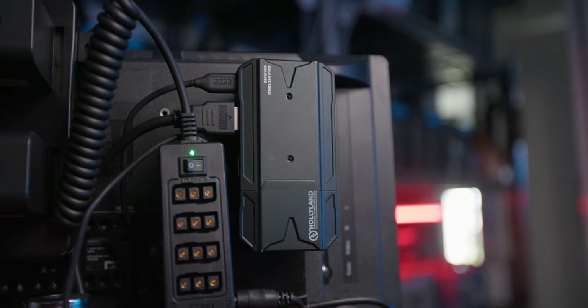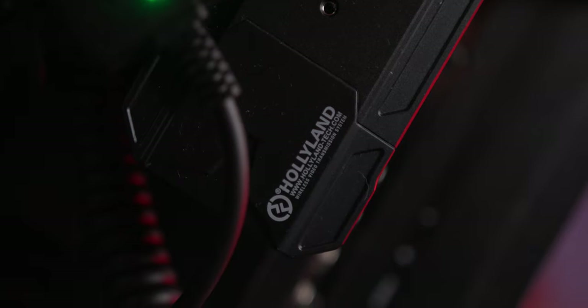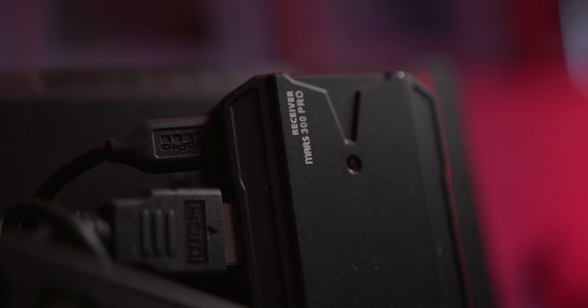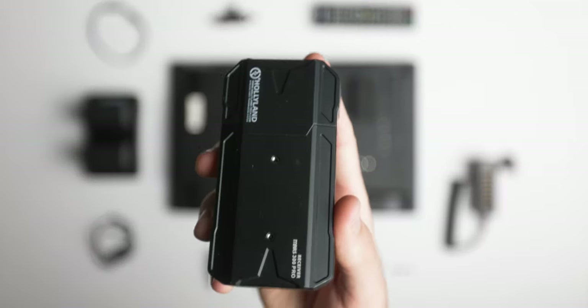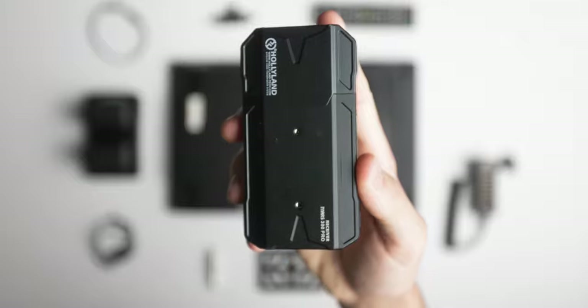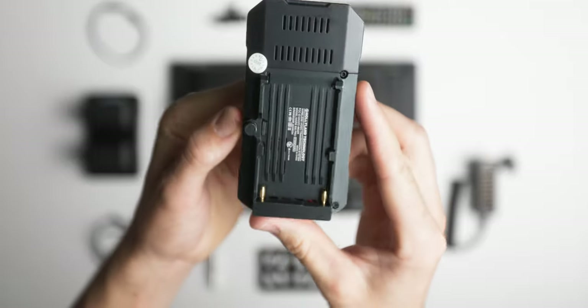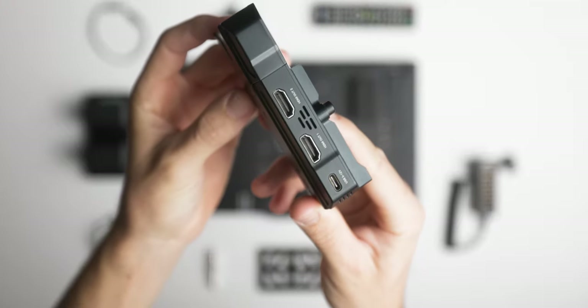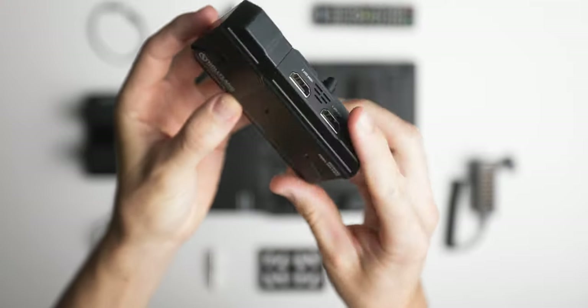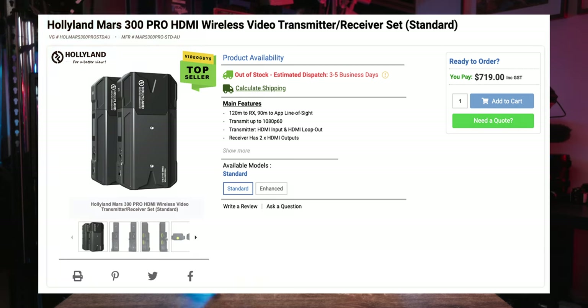For the wireless transmitter I'm using the Holyland Mars 300 Pro. It's my favorite right now because it has built-in antennas, giving decent range while staying extremely compact. You don't have to worry about antennas getting snagged and snapping off, and it's one of Holyland's cheapest wireless transmitters — a great entry into wireless transmission.